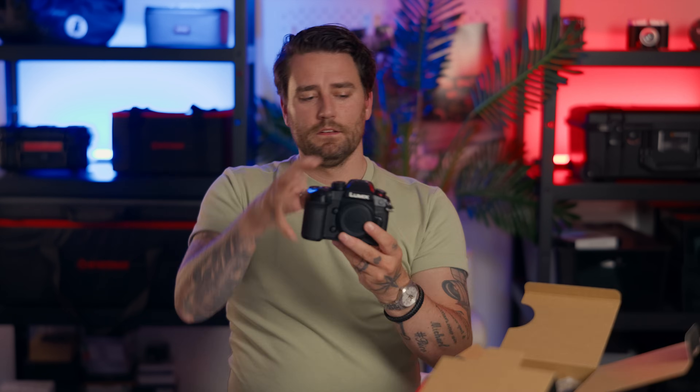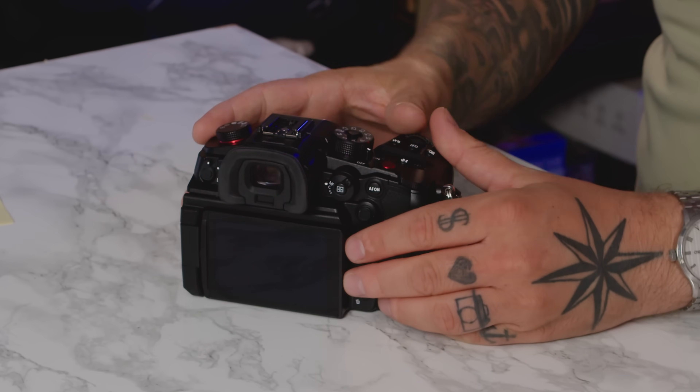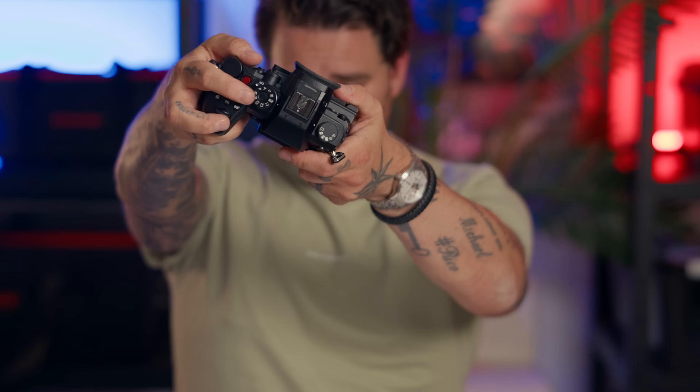I'm going to start unboxing it. In the box it comes with manuals and the camera itself. If you've shot the Lumix GH series before, you're going to recognize it — super nice and super sleek. One new addition I noticed compared to the GH5 is this info button; I kept accidentally pressing it instead of record, but it's just a matter of getting used to. You have the same dial on top that you can lock and unlock.